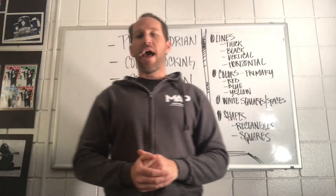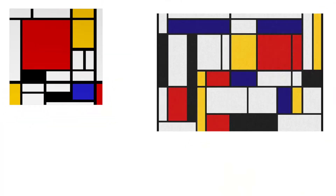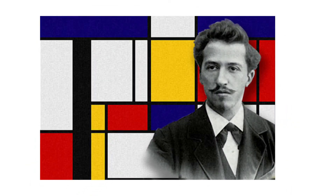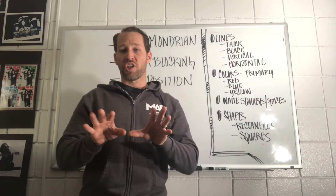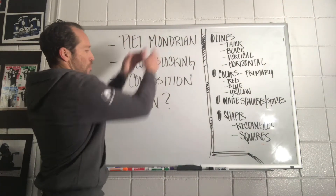Let me show you some other compositions by the artist Pierre Mondrian. If we take a look at some of his other compositions, we see that they're the same, very similar, same technique and rhyme and reason, but yet in a way they're very different. These are all composition samples of the artwork by color blocking artist Pierre Mondrian.